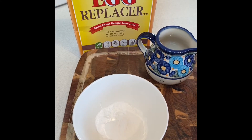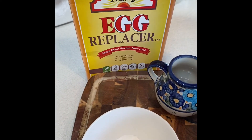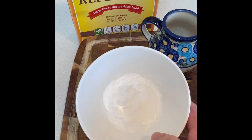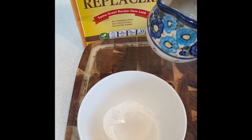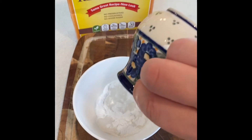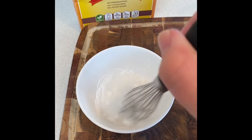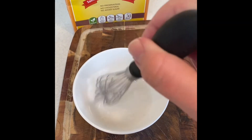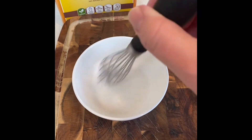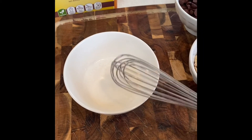Now for this part you will want to add your egg to your ingredients. I have to use egg replacer because my son is allergic to eggs. You take one and a half teaspoons of the Ener-G egg replacer and two tablespoons of warm water, and you're just going to give it a little whisk so it has a runny egg consistency. If you're using a regular egg, go ahead and crack it into the batter right now. But if you have to use an egg replacer like me, you'll want to set it up before you add it into your mixture.